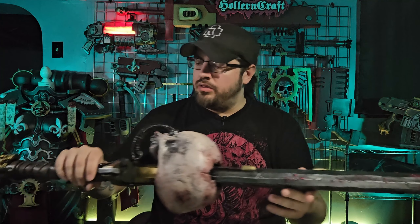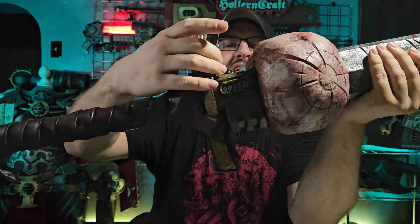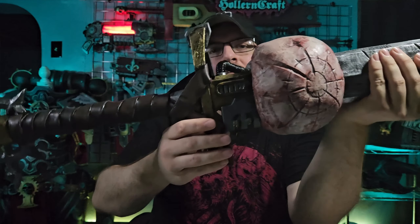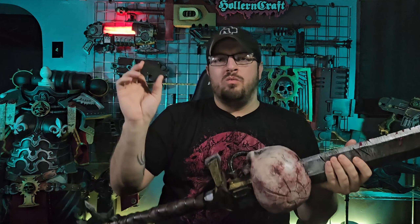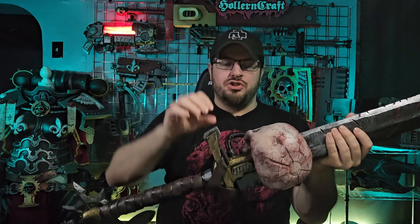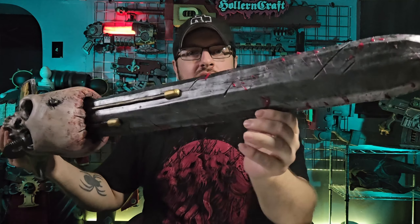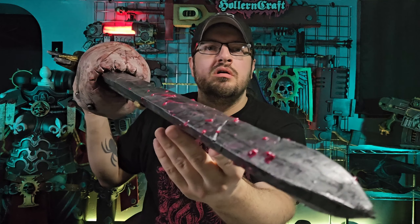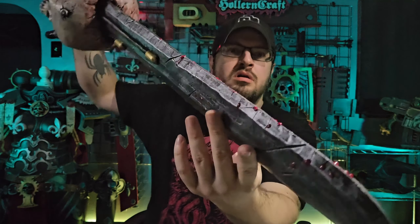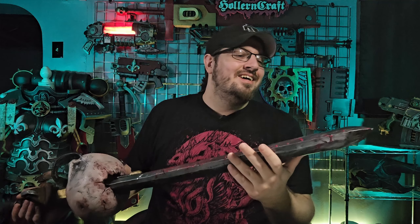Anything else worth mentioning? The pieces of foam you see here are just for mounting purposes on the wall hooks — that way the hooks don't dig into the foam of the sword. I have all my weapons mounted like this: a little block of foam shoved where it's going to sit on the hooks on the wall, so it doesn't hurt the weapon. Another thing I did not have video for — which I'll explain better after this — is all this red on the blade.